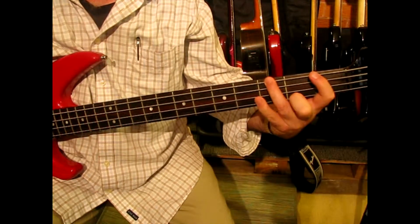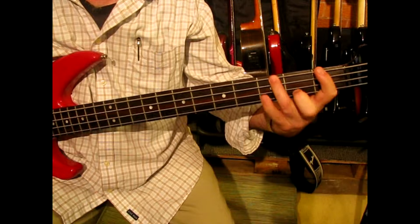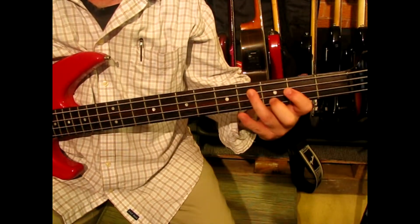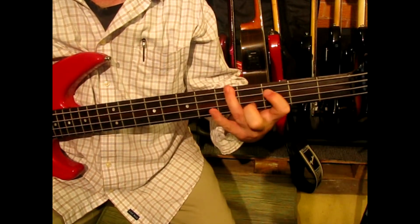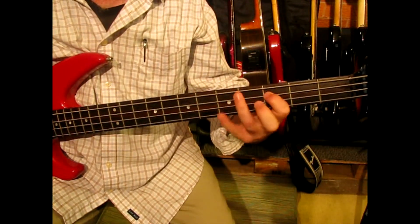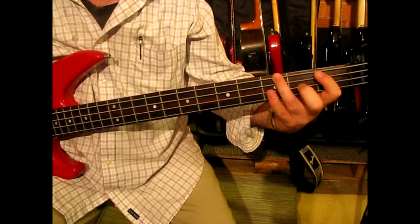Then start again and change the order. I'll do that twice, then progress to the fourth fret on the second string, then the fifth fret. So it looks like this at top speed.